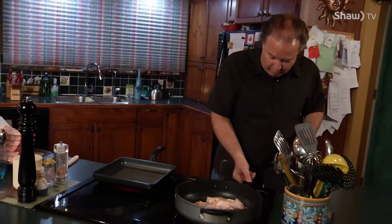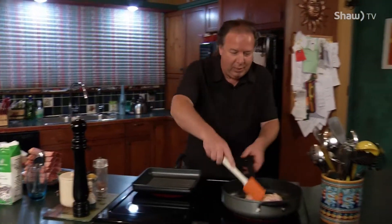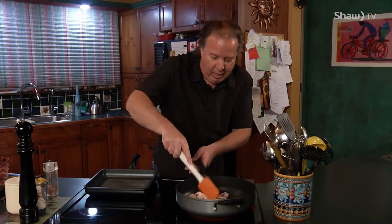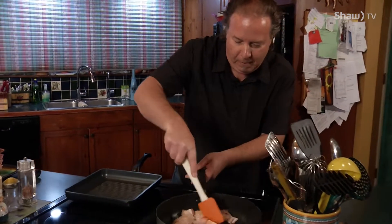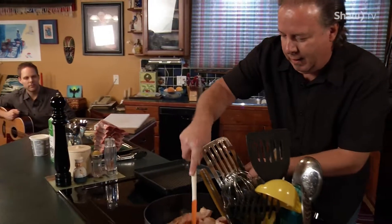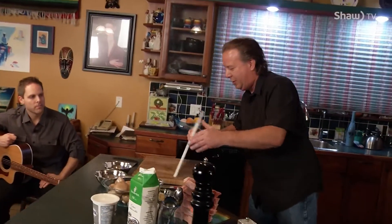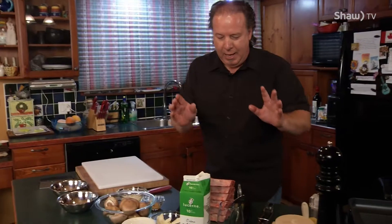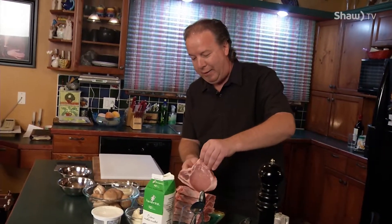We want to get that going, crank up the heat a little bit more. Now, once that is underway, we want to get to our pork chops. Again, this is center-cut pork chops. These pork chops are about an inch thick. Look at that. That's what you want right there.